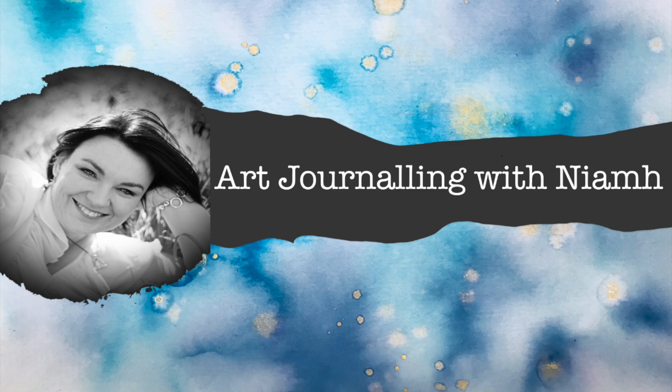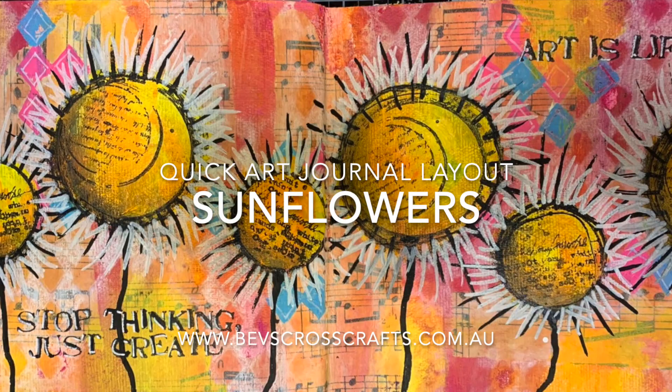Hi everyone, it's Neve here and welcome to my art journaling channel. Today we're going to be making a quick art journal layout with these sunflowers.